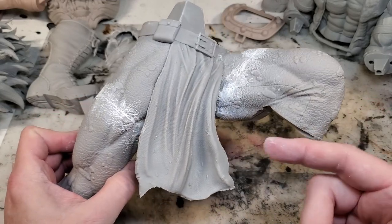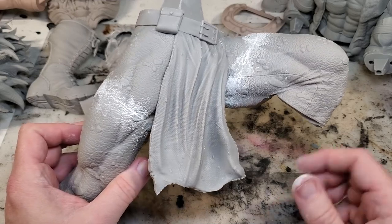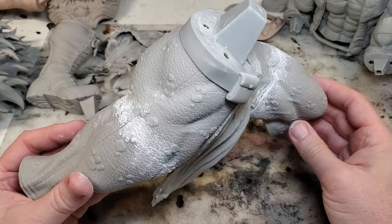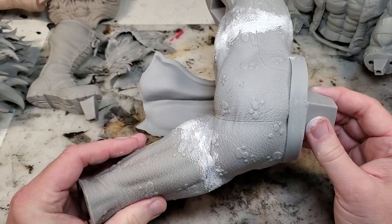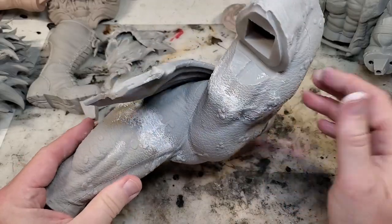Then what you want to do is get a light coat of primer on here to find out where you are as far as how much you need to sand. Or if you can eyeball it, go through and sand some of this down, knock it down, and then do the primer.